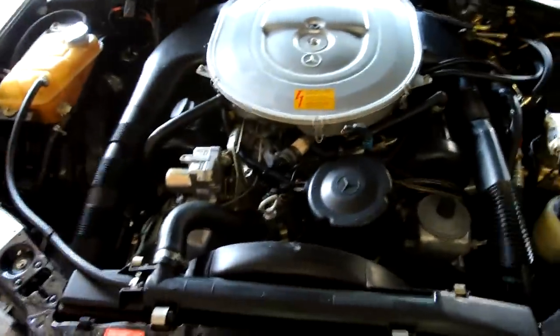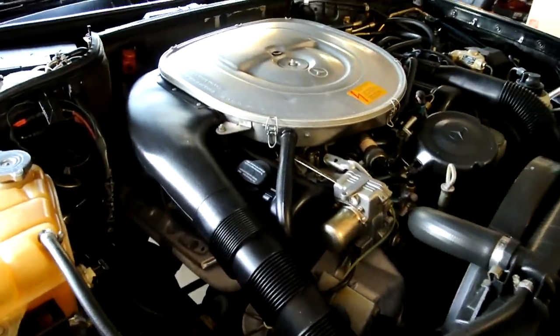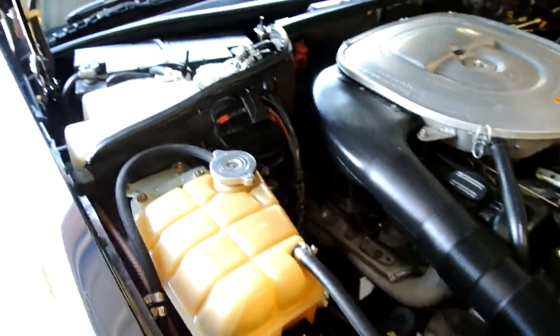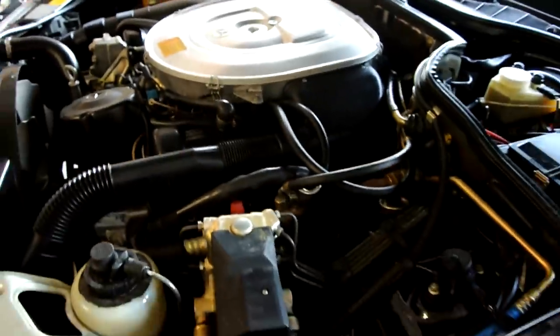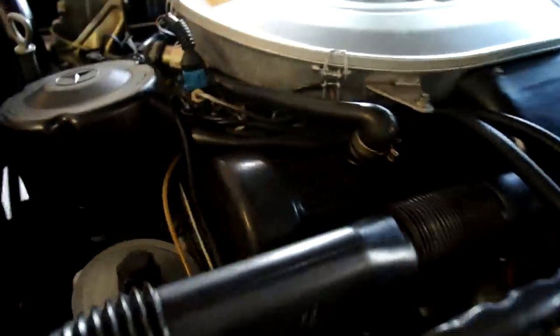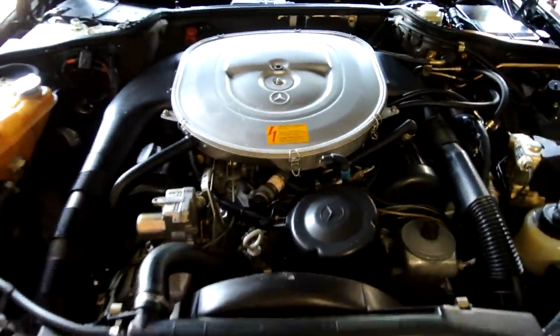Look at this motor — arguably one of the best big-block engines they ever made. A lot of people would edit out a screw-up like that, but there's real stuff here — I'm not hiding mistakes. You see how clean it is — just a beautiful car, plus 90,000 miles. Check out the pictures on the site at oneownercarguy.com.